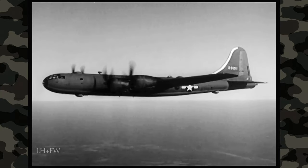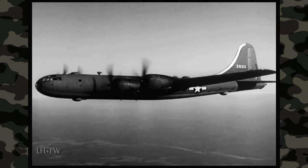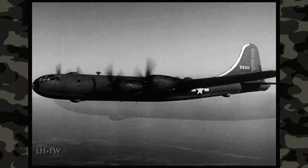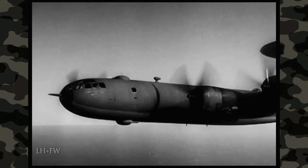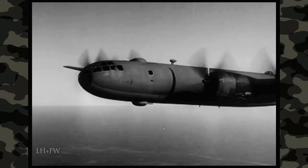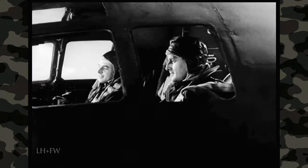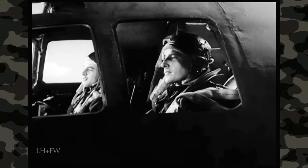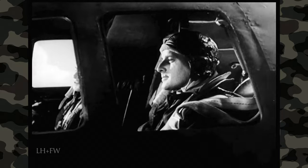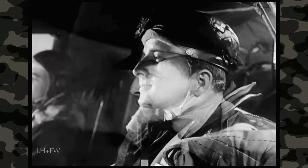It can travel farther and higher than anything else on wings. It has a pressurized cabin, permitting high-altitude flight without oxygen masks. It has five remotely controlled, electrically driven turrets, each carrying twin 50s, with a 20mm cannon added to the turret in the tail. Yes, the B-29 is everything you've been promised. And the pilot who flies one has an enviable job — important, glamorous, and tough.